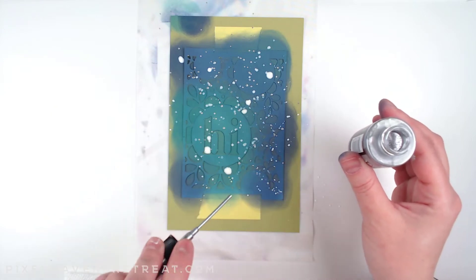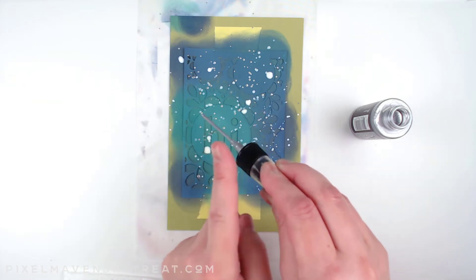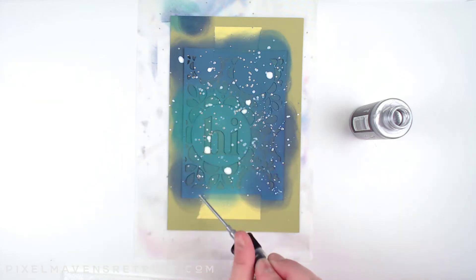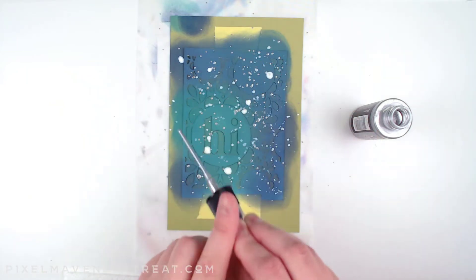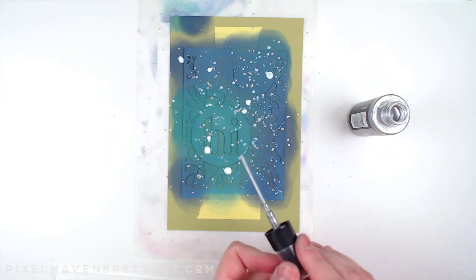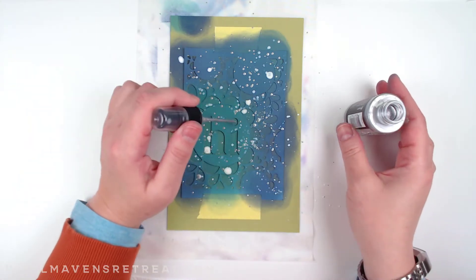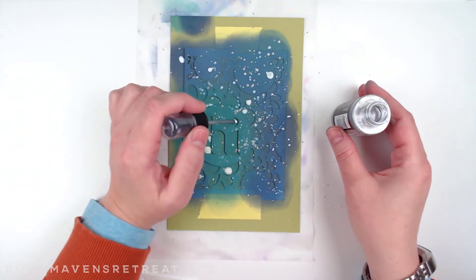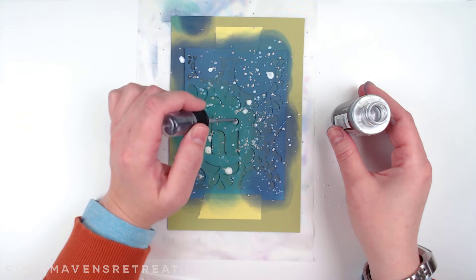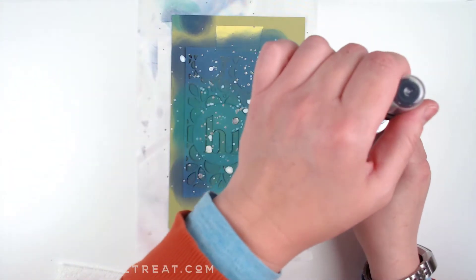I like that even though this card is floral, I've chosen more masculine colors, so you could give this to a guy and they probably wouldn't even notice it was really flowers — just a cool pattern. On the sample card I ended up getting a lot of silver right in the middle, so I decided to take some extra stain and actually fill in the eye, which left a really cool effect once it was dry.